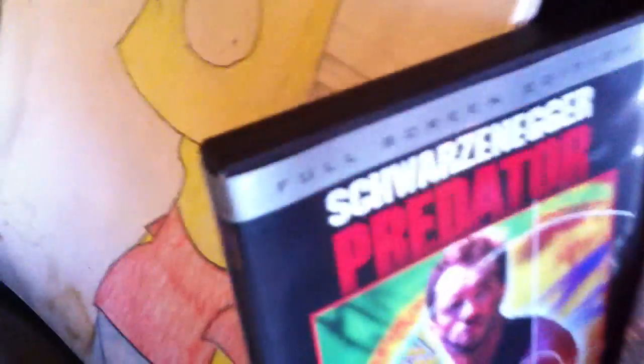We've got Halo right there. A drawing that I did in 7th grade. Zombieland, Predators 2, Predator 1. Oh yeah, Schwarzenegger.